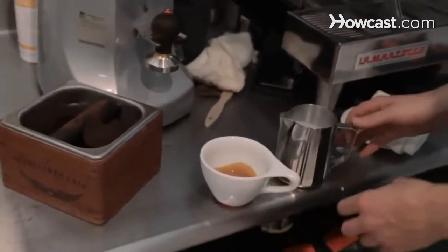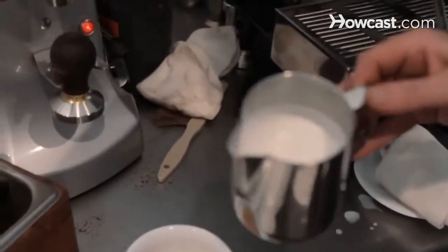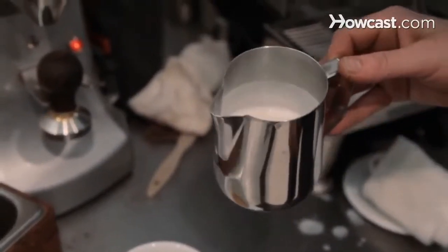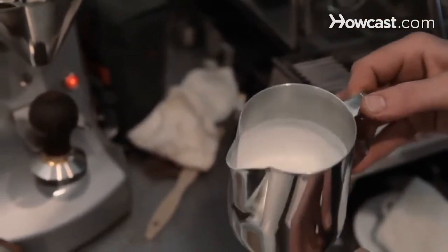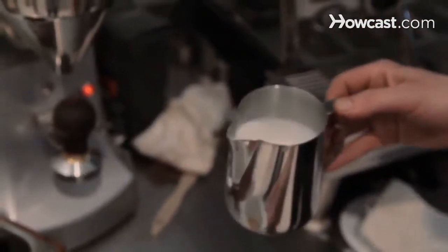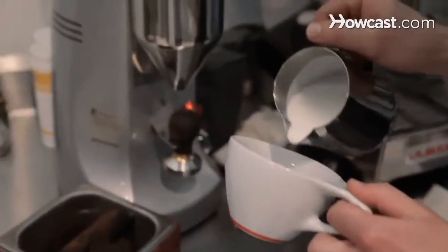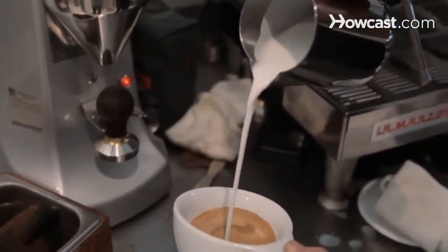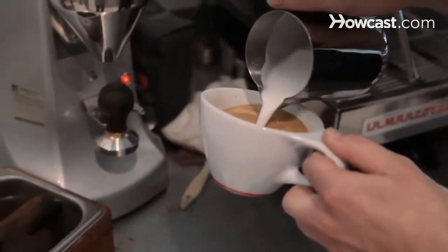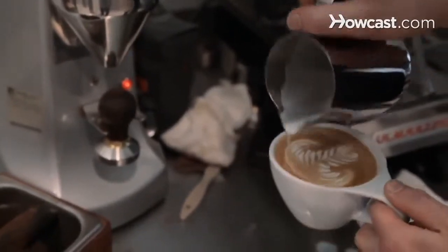All right, so we have our shot in the milk, and you can see on the milk it has that nice sheen, good micro foam, and then when you swirl it, you can see it sticks to the side a little bit, but not too much. A cappuccino would be frothier. And that is a cafe latte.